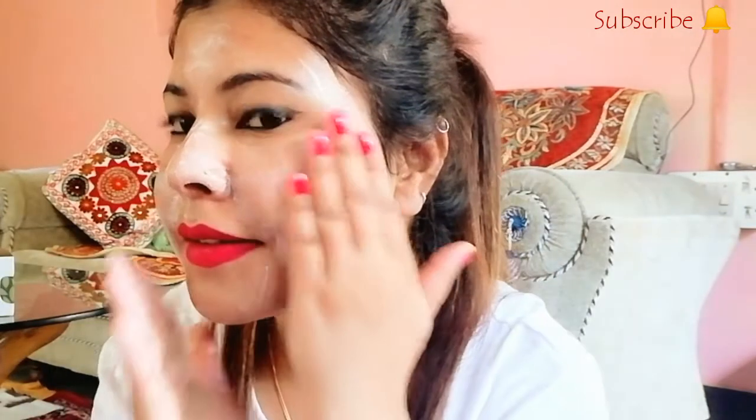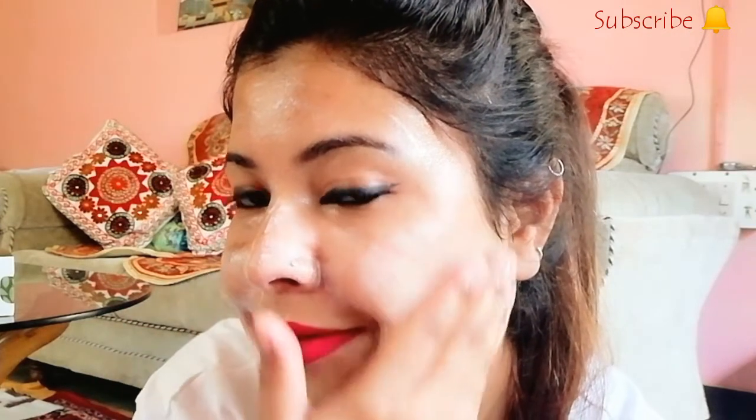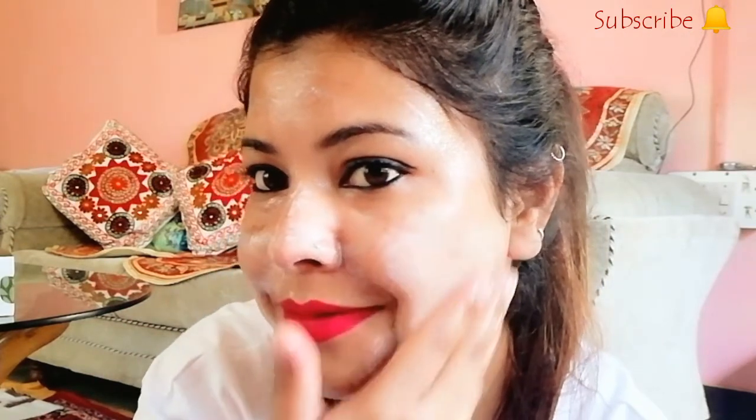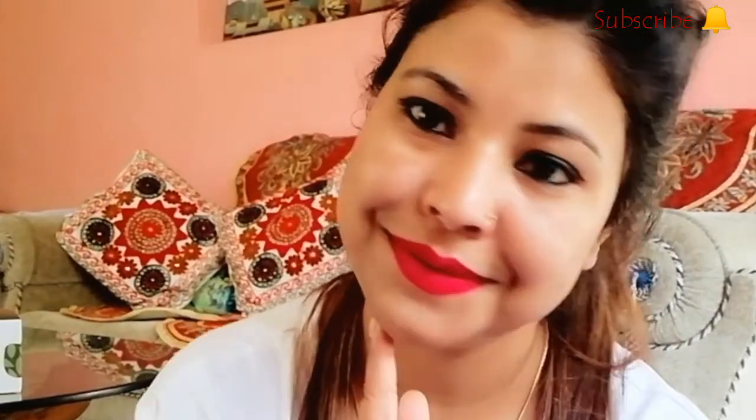You just gently massage the face wash into your skin in outward circular motions. Don't apply too much pressure with your hand. Then rinse your face with cold water. As you can see, the result is my skin looks more fresh, more youthful, and more brightened. You should also try this one.